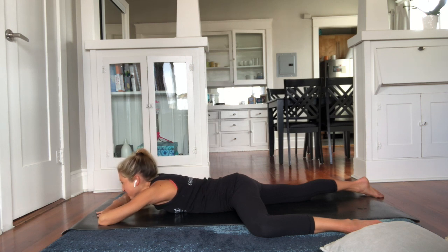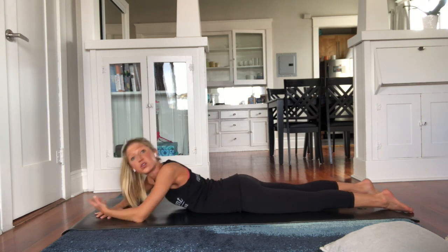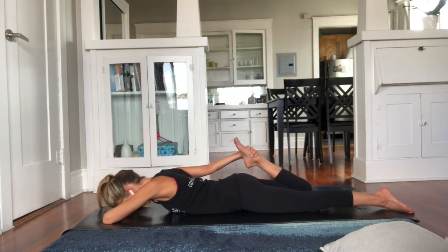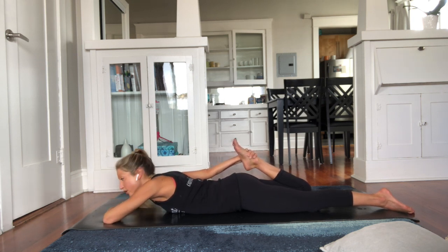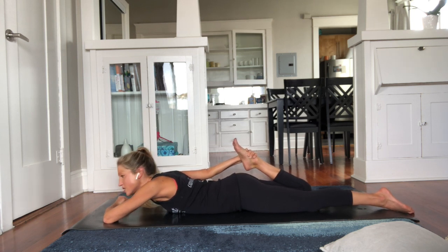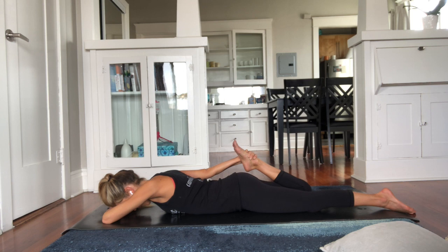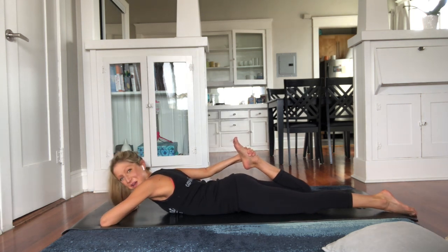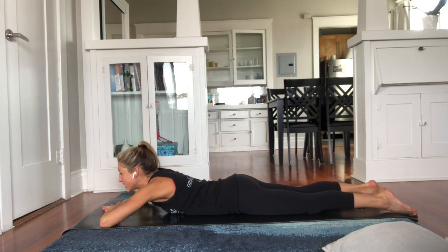Gently bring that leg back to center and let's try the second side. Use your strap if you used it on the first side — strap up your foot or reach back to grab the ankle. Let your forehead rest down on the mat and pull your heel in towards your bottom. If you're feeling it in your lower back, the stretch might be a little too deep or your form is slightly off, so adjust and modify as needed. Stop if you feel any pain. Breathe in, breathe out. Carefully release the foot, then take the right knee out to the side into sleeping pigeon pose. Try not to hike your hip up — let the leg land naturally where it feels best and soften into the stretch.